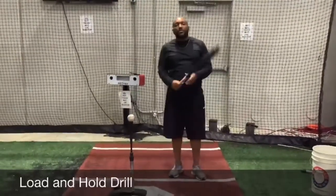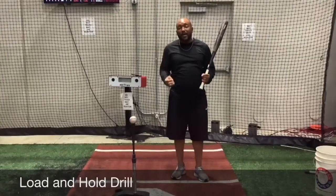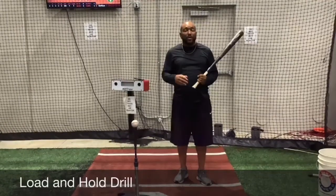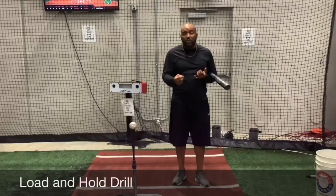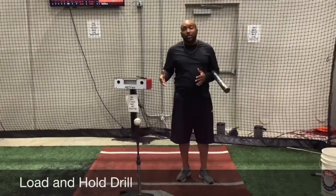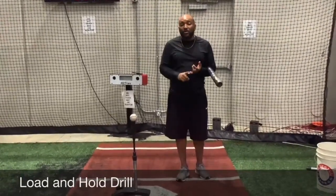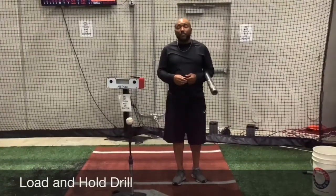Our load and hold drill has a million different variations we can do off of its foundation. This is a drill that really tells guys a lot of things about their swings — what they're doing at the start of their swing and as they get into their turn. It tells you how stable you are through your swing, where you're at in terms of separation, and it helps with pressures in your lower half to make sure we're not leaning to the front or sliding. We're keeping our pressures in the right spot.